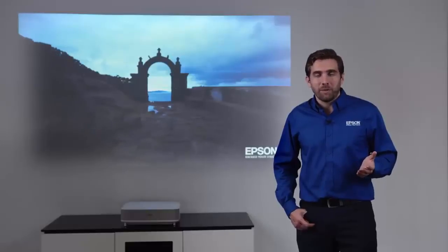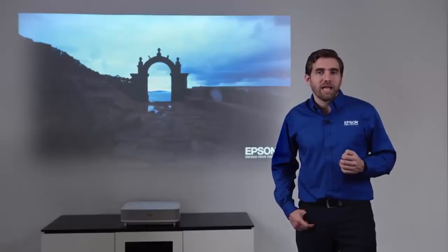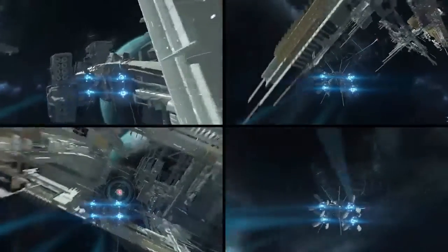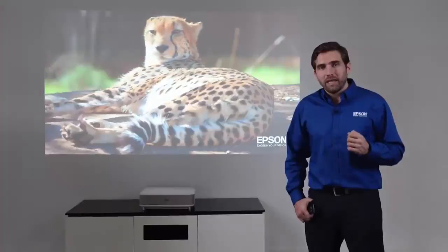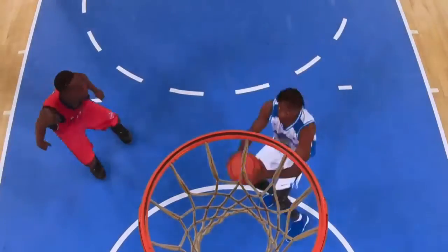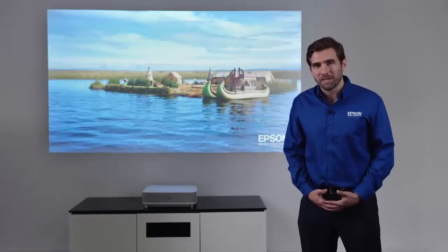If you really want to treat your family, this is amazing for casual gaming. For example, you and your kids will have a blast playing 4-Up Racing on a screen this size. Whether you're watching the latest Hollywood blockbuster or a live event like the Movie Awards, it's going to be so immersive that you're going to feel like you're there.